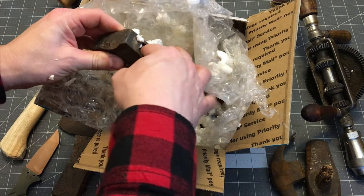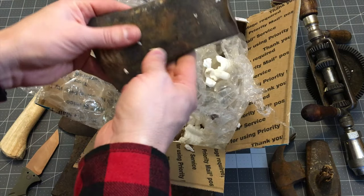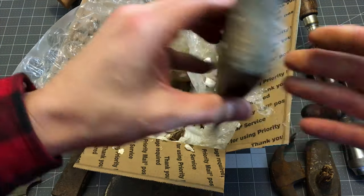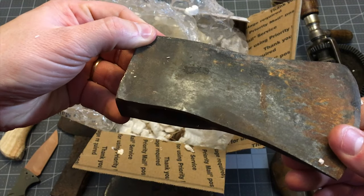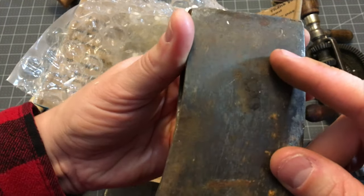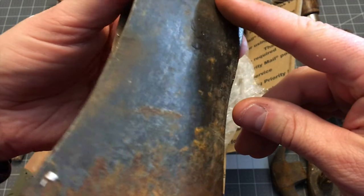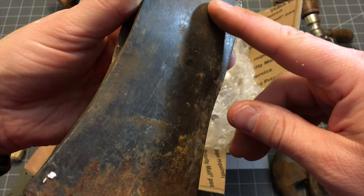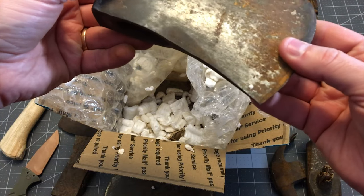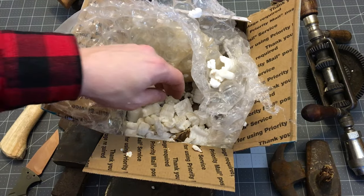Another smaller head — possibly a hatchet head, I don't know. I think it says Kelly... Kelly something. Looks like an egg — I'm pretty sure that's not what it says, but it's another Kelly hatchet head. I wonder how heavy that one is. I think that's it for axes — there should be just one more hammer head in here.